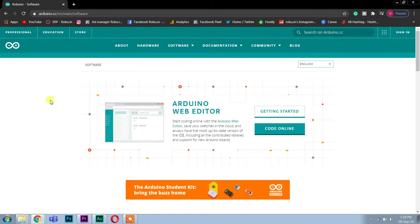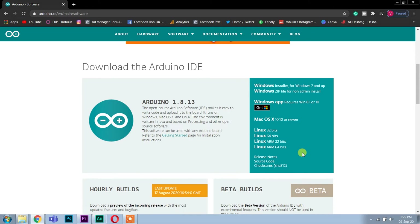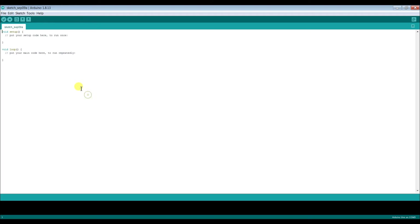To program the lights you have to input the code into the Arduino. For that you need to download the Arduino IDE if you haven't already — the download link will be in the description. After downloading the IDE, you'll also need to download the libraries for the example animation codes. The download link for the libraries will also be in the description.